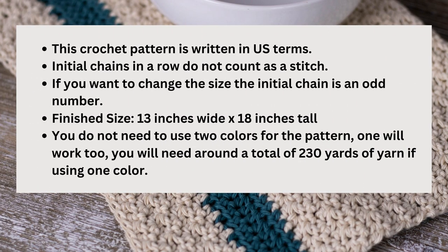This pattern is written in US terms and the initial chains at the start of the row do not count as a stitch. If you want to change the size of the dish towel, to change the width the initial chain just needs to be an odd number, and if you want to change the height you would just need to add more rows of the lemon peel stitch. The finished size is 13 inches wide by 18 inches tall, and as always there is a written version of this pattern available — I will leave a link for that down in the description below.